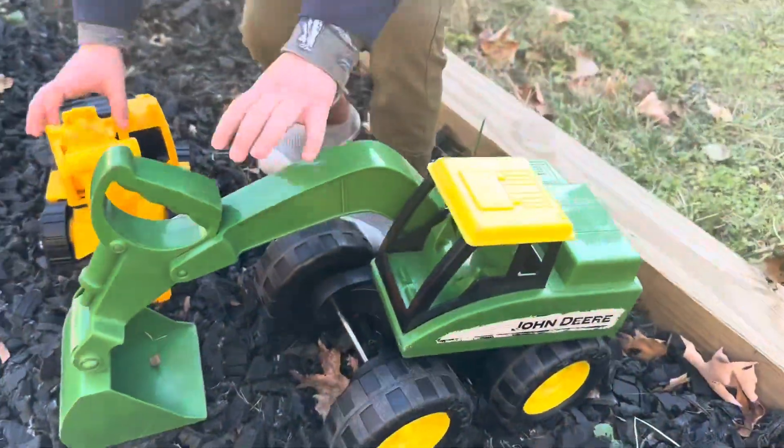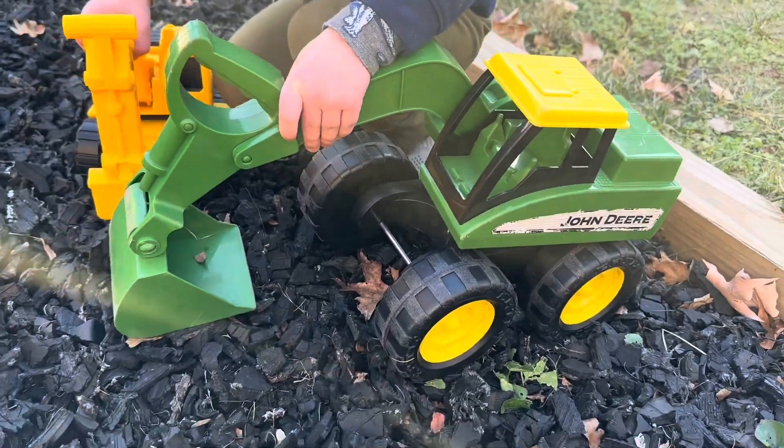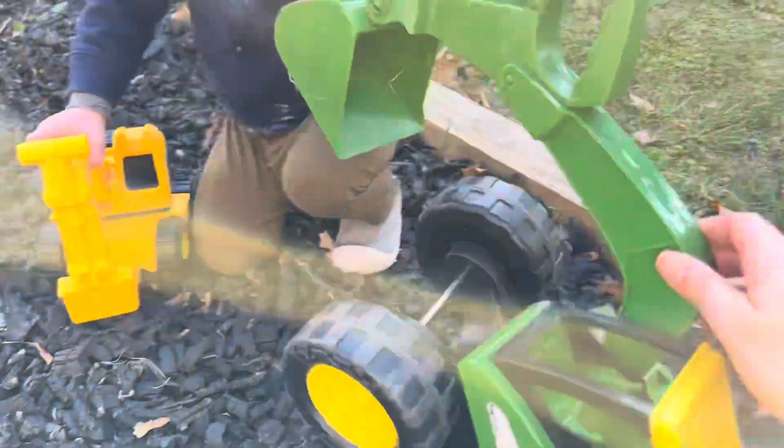Christopher is feeling frustrated because he wants the boom to go up — or the bucket — but he can't get it because when he pulls it, the whole thing comes up like this. Boom! Oh my goodness.